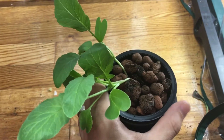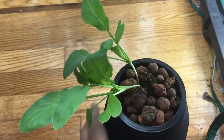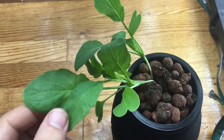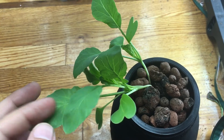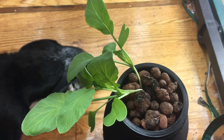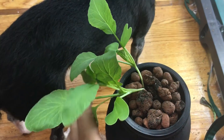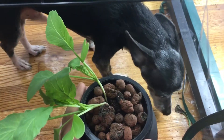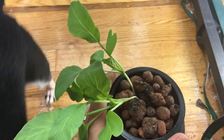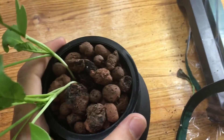As I mentioned, this is a rat's tail radish — a plant that grows edible seed pods after it flowers. The pods look like a little rat's tail, so I'll show you what that looks like when it gets a bit bigger. Sorry about the dog in the video — he likes gardening too!